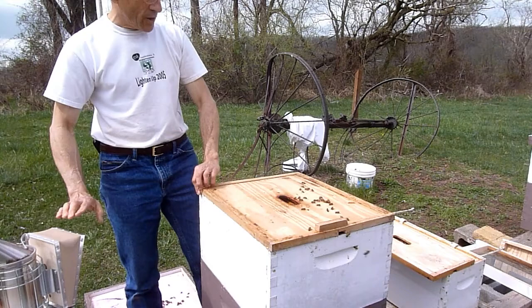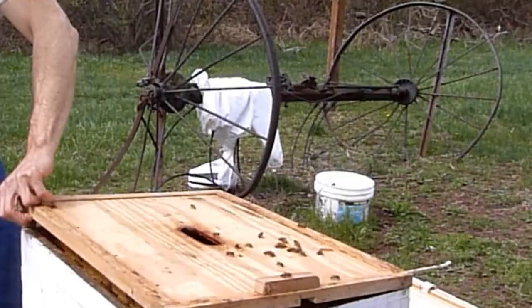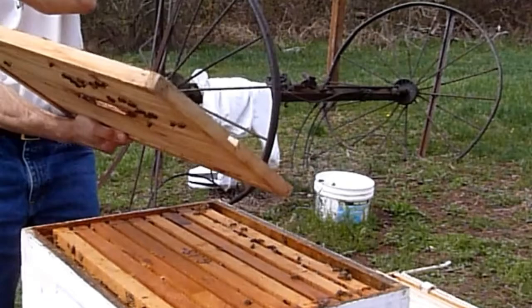I'd like to get an idea of how many frames of brood there are too. Got a lot of cloud cover coming here. The ideal position is I'm standing in front of the hive, so let me move out of the way.